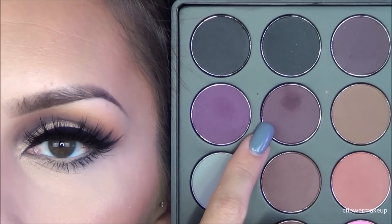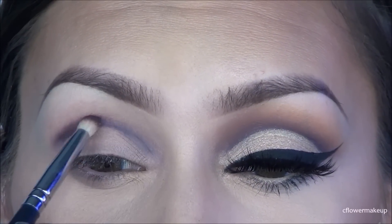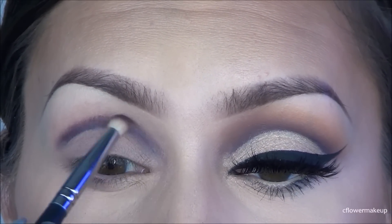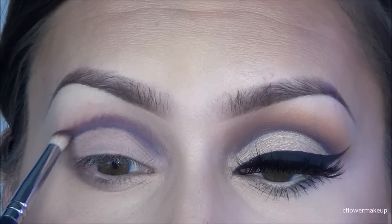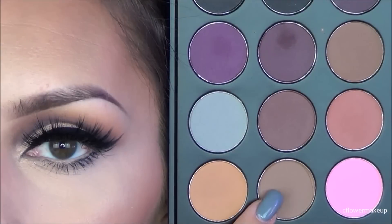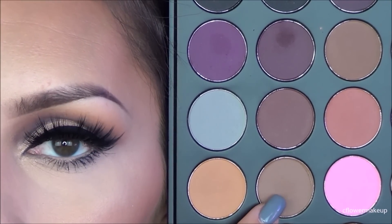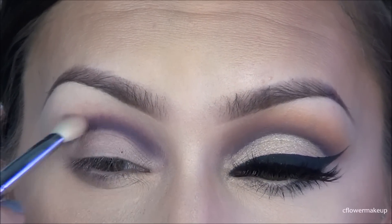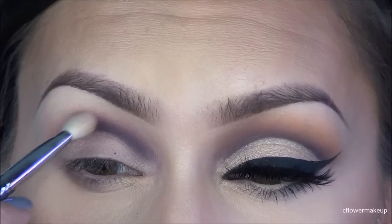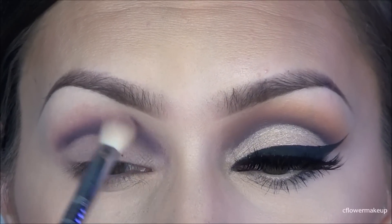Then I took the Morphe 35N palette and took a dark plum color, and with the same pencil brush I went over that line and just above it and blended that out a little bit. To further blend it I took a darker brown shade from the same Morphe palette and used my Sigma E25 blending brush, blending that upwards.